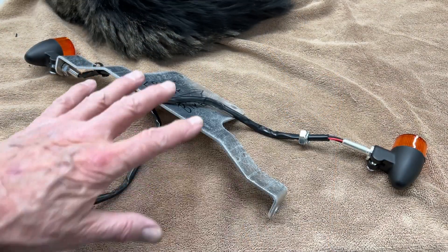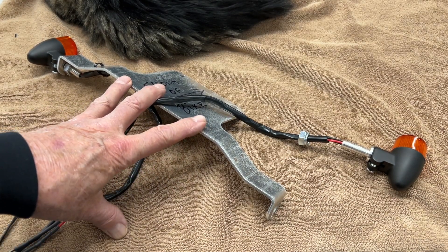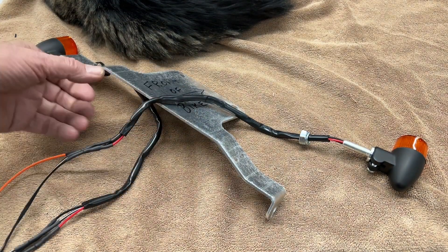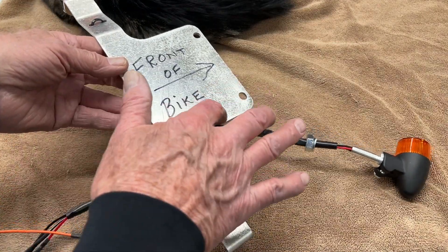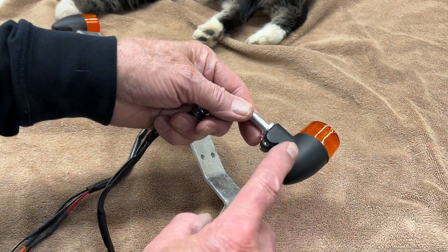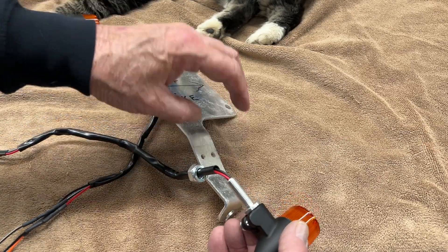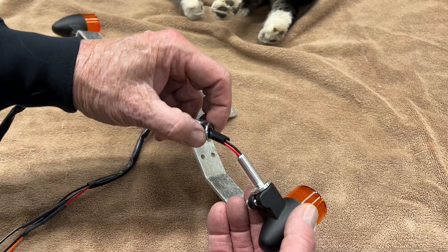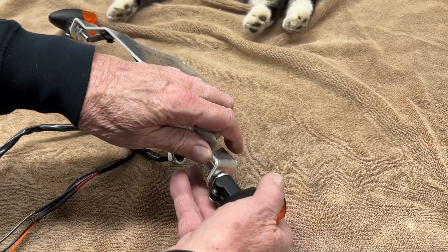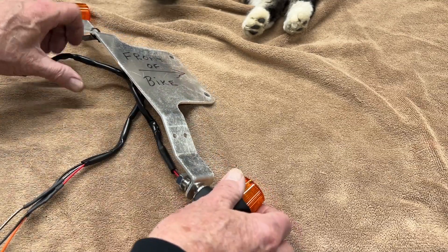Now we want to put the lights on the light bar itself. Yours will be black — I do all this in silver mainly so you can see it on camera. Pay attention: this is the front of the bike, this thing that sticks out like that. We want to put the lights on so that the smooth side is up, because there's a left and a right. It's real simple — just take the light, pull the lock washer and the nut back, put that through the slot, and put the nut and lock washer on. I'll show you how to route the wires.